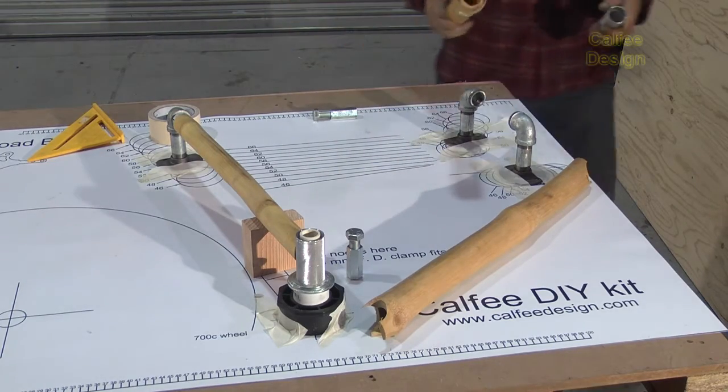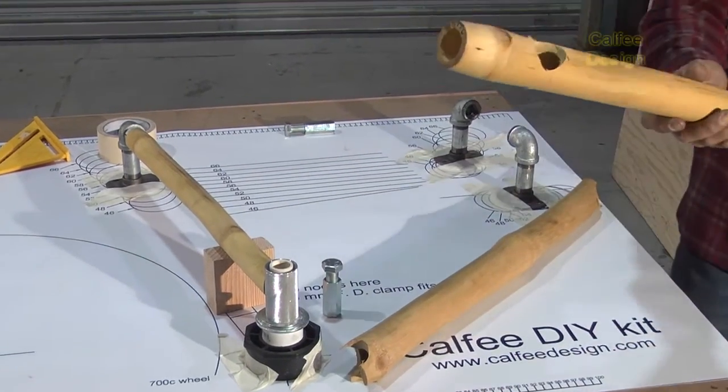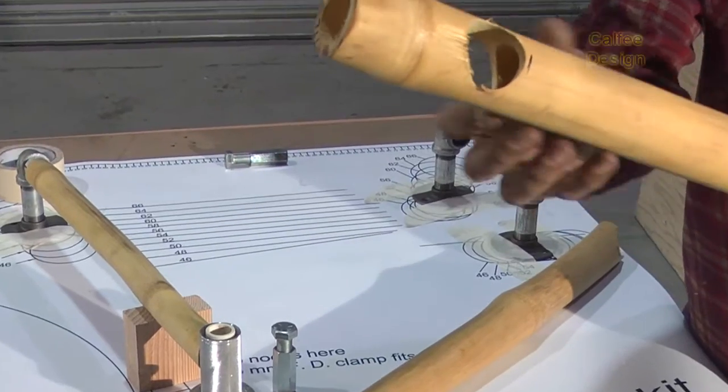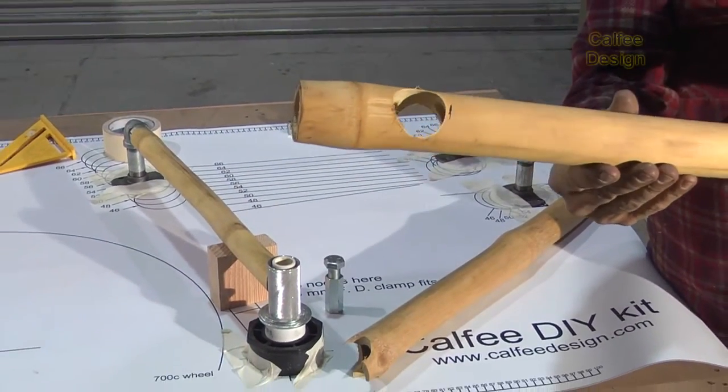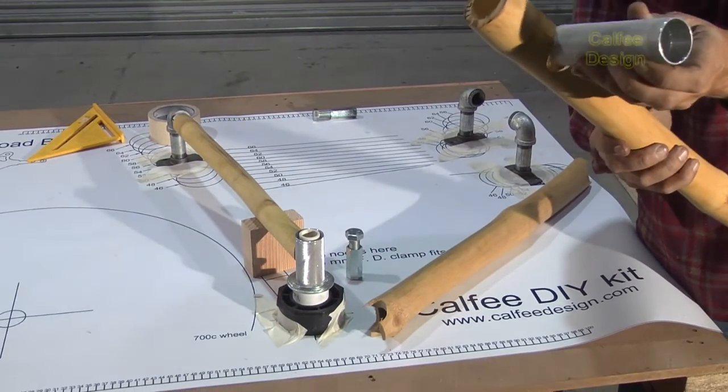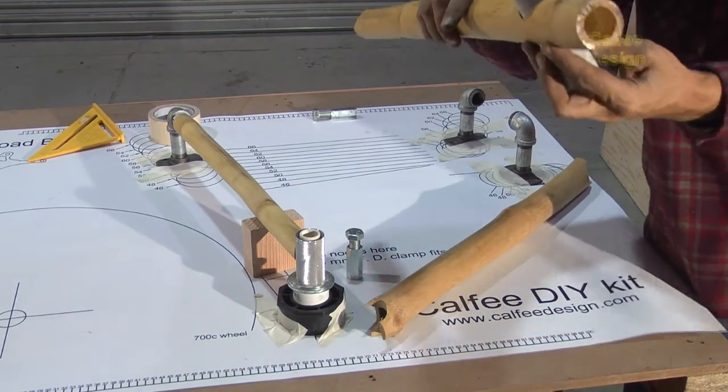We did a nice miter here. This is a good miter, especially because you can see that the wall here is the same on both sides — it's very even. In fact, you could even keep that on there and maybe use it as a headlamp or something.